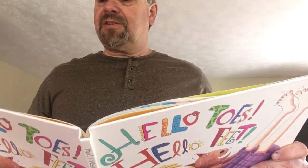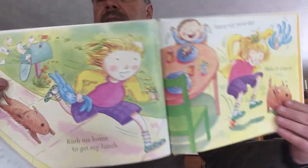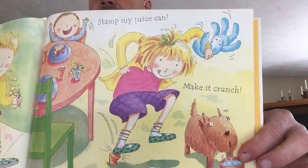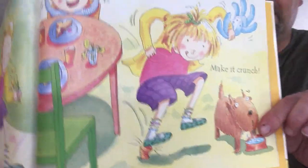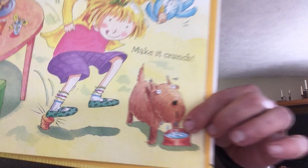Rush me home to get my lunch. Stop my juice can, make it crunch. She is running home. There she is having lunch. And she did another thing — she did stomp, stomp, stomp. You could do that too.